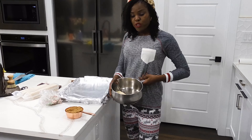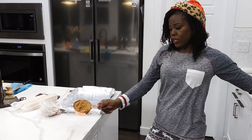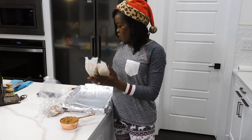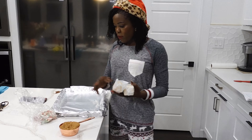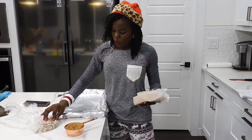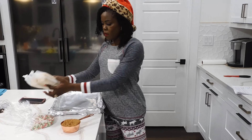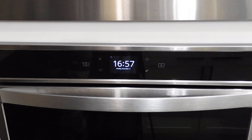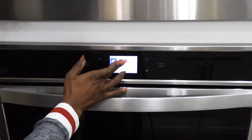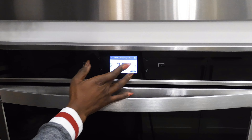Now I'm going to make the saltine crackers. I have one cup of butter that I'm going to melt into the pot, a cup of sugar, about 40 saltine crackers, and chocolate chips. I bought red, blue, and white because of the Christmas colors. To begin, I'm going to preheat my oven to 425 degrees.